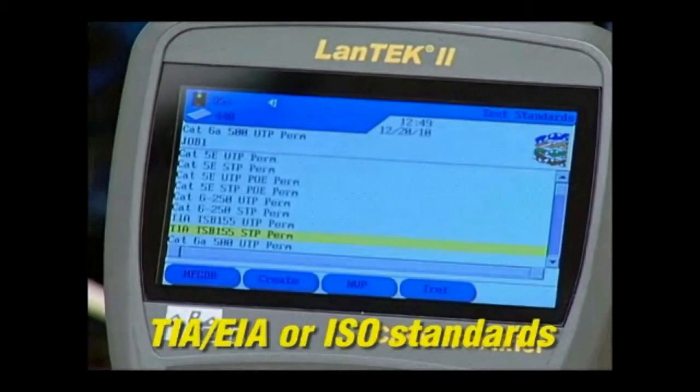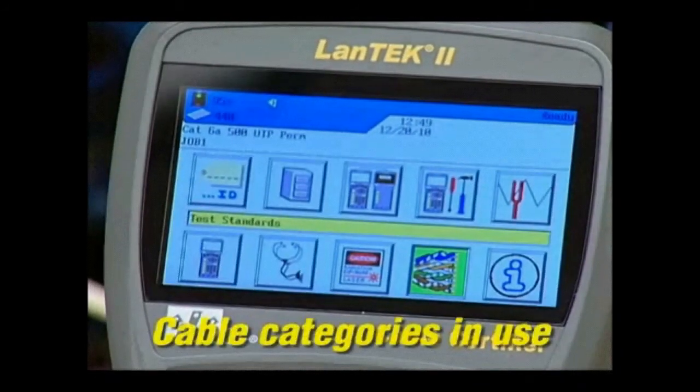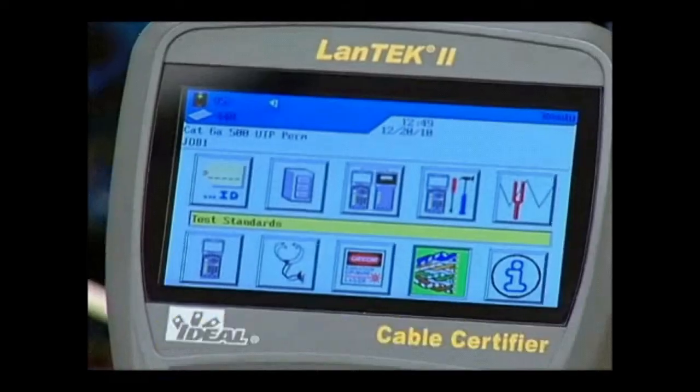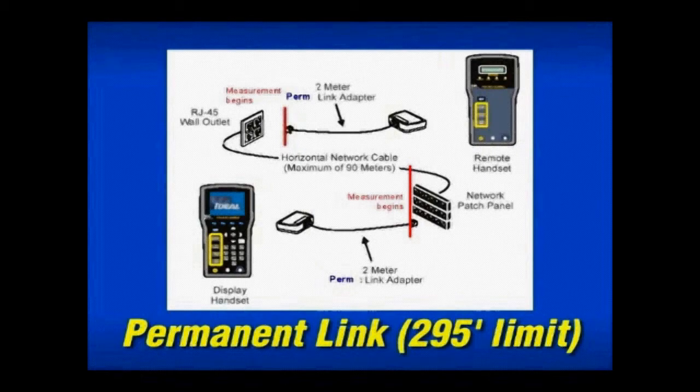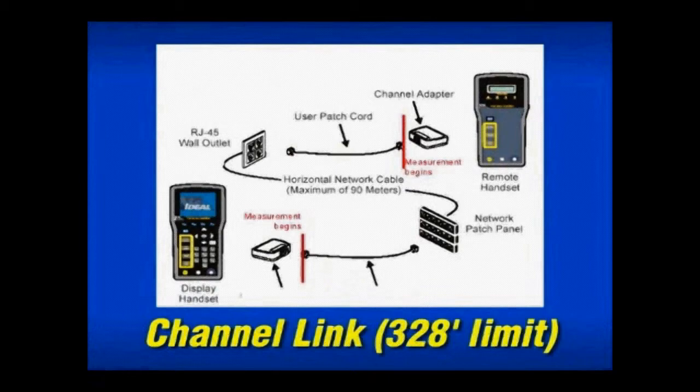Although it is no longer used in new installations, Basic Link measures cable performance from the patch panel to the work area outlet, plus the test equipment cords, up to a limit of 308 feet. Permanent Link only measures the cabling from the patch panel to the work area outlet; it does not include the test equipment cords, so its length limit is 295 feet. Channel Link measures from the patch panel to the outlet, plus all the patch cords that connect the user to the hub, so its length limit is 328 feet. Each drop requires another set of cords for accurate measurements.